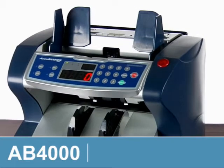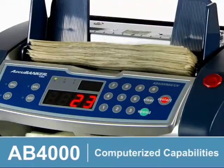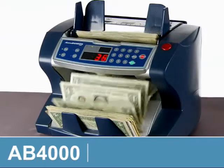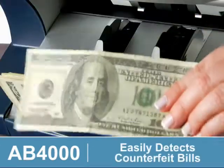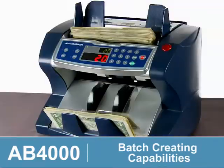The AB4000 Cash Teller Series from Acubanker saves time and labor costs with computerized counting, adding, and batch-creating capabilities. The optional UV or MGUV version easily detects counterfeit bills while counting. Batch-creating capabilities allow you to enter the quantity desired.